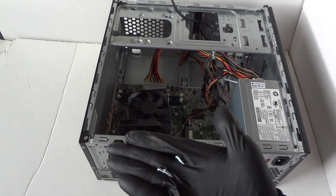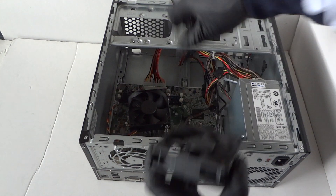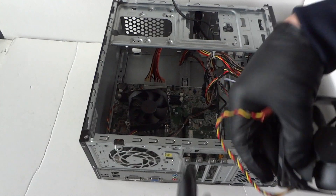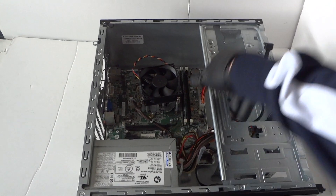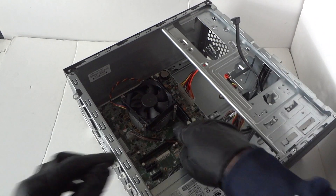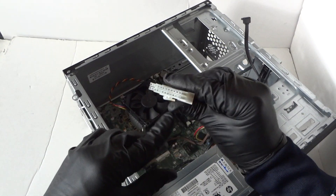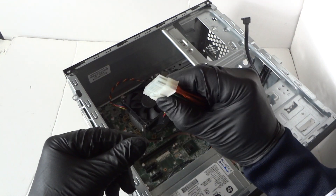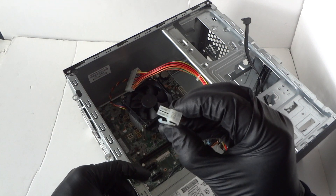We got the three screws removed from the rear system fan. Go ahead and disconnect it from the motherboard — this is a 92mm fan, three-wire three-pin connector. Now slide it to the other side and remove the power supply. To do that, remove the 24-pin connector — it's got a clip on the side. Press on the clip to release it and pull out the 24-pin. Same with the four-pin: you have to press the clip to release it.